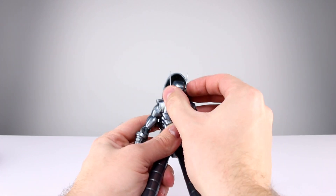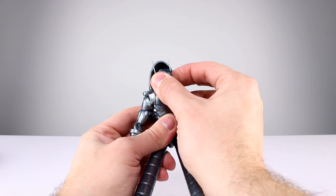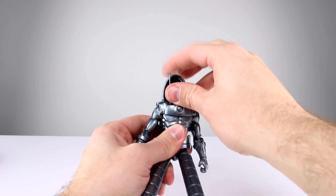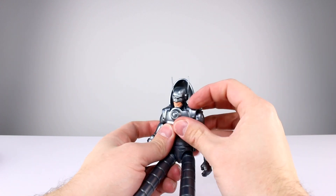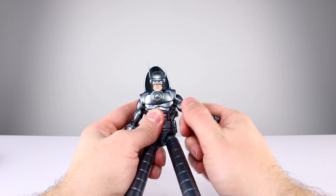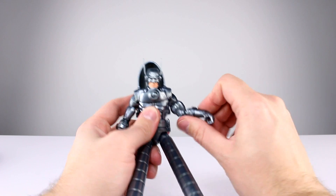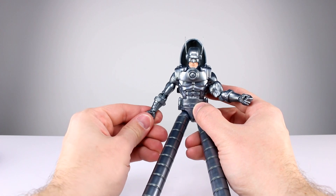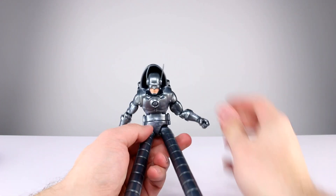For articulation: the chest harness is a separate piece, and without it you can pose the head pretty well, but with it on you're not really going to be able to do much. The head was super tight for me, very hard to move, but his little ear pieces are soft enough that they won't break. For the shoulders you get better than horizontal range, full rotation, bicep swivel, double-jointed elbows with pinless joints. For the wrists you have a swivel and a hinge on both hands.